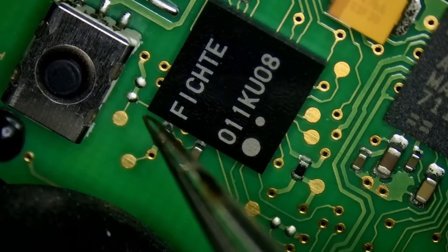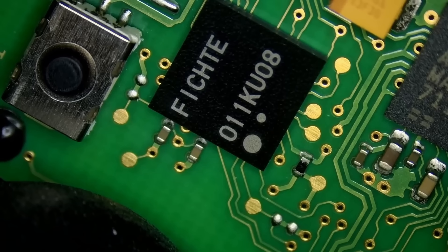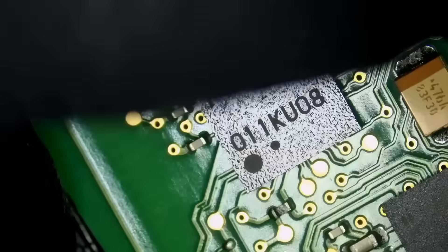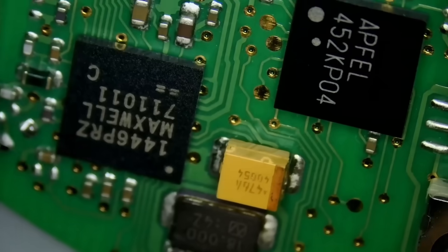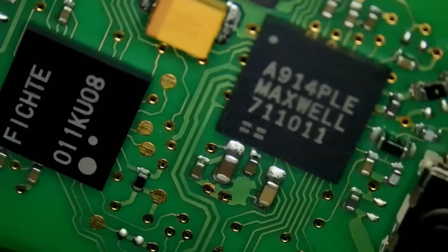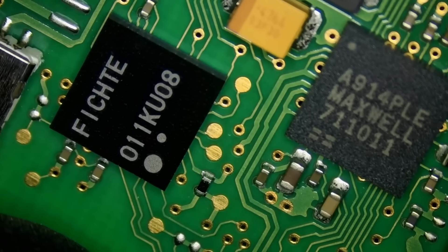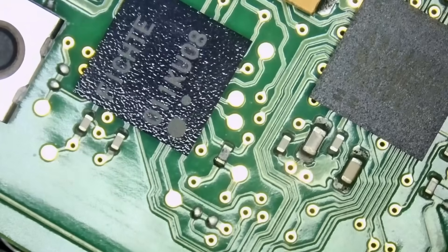The chip has a German name — Fichte, Apfel, or Weid — they come in many different names. I have another similar triangular board right next to me, and if you look here, you can see the name Apfel. It's the same chip but with many different names — maybe many different makers of that chip. Weid, W-E-I-D-E, or Apfel, or Fichte — apologies if I'm spelling these wrong for my German viewers.